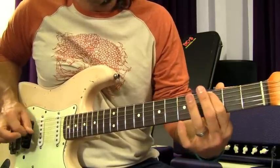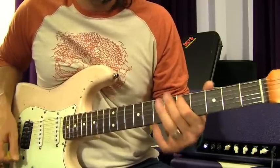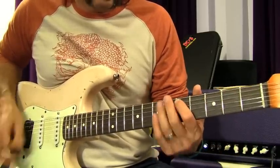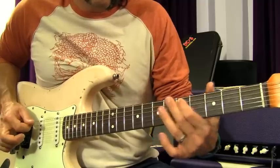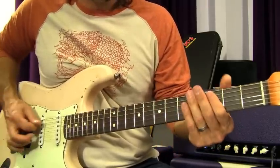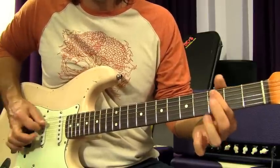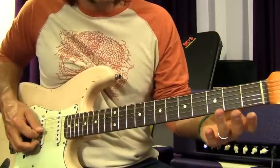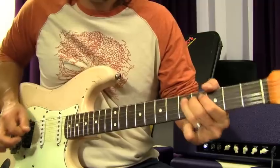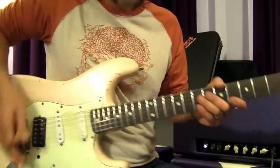So you pick, slide from D to C on the A string, pick and slide again, and then continue the riff. The next part involves a slide, and then you're going to hit the third fret, open A, and fifth fret — all with some good palm muting right here.